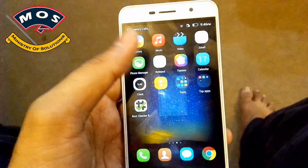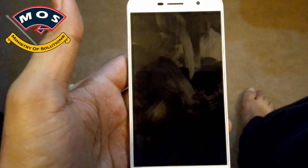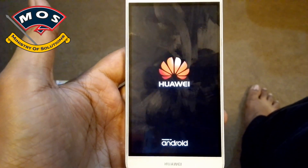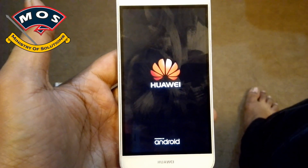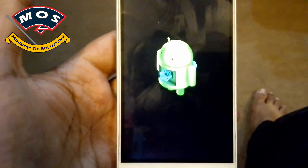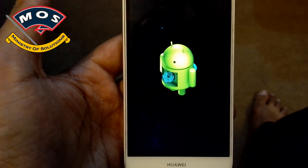Select the upgrade package and tap on install. Your phone will reboot. Make sure you have at least 50% battery on your phone. As you can see, after the restart the update installation has been started.